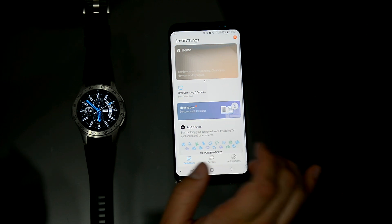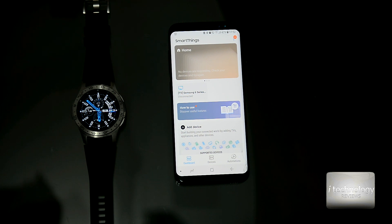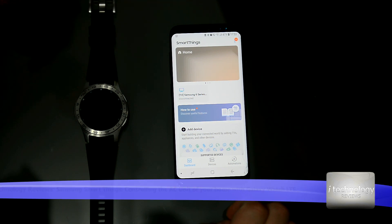Hello guys, welcome to another review for the Galaxy smartwatch. Today we'll look at how to control your house air conditioner with your smartwatch. To be able to work with the SmartThings app on the Galaxy Watch and to add the air conditioner, first you need to add it to your phone.